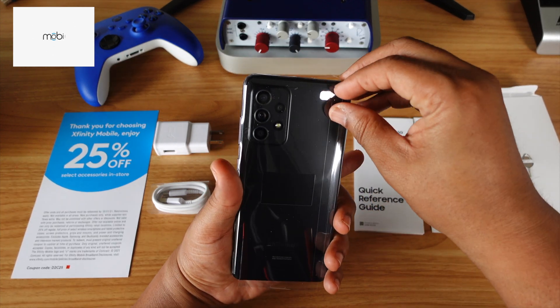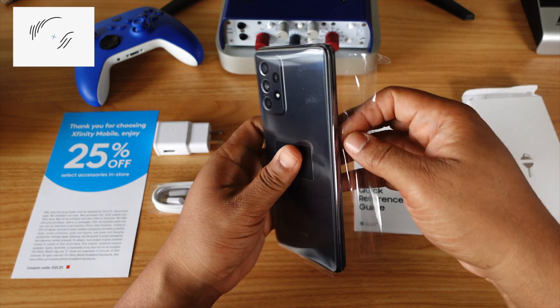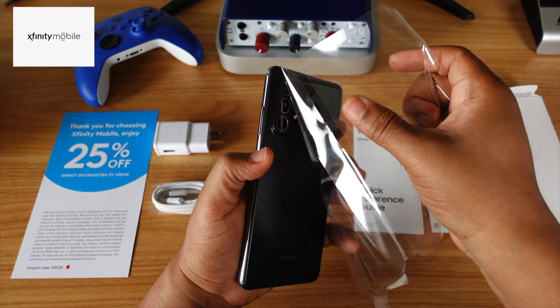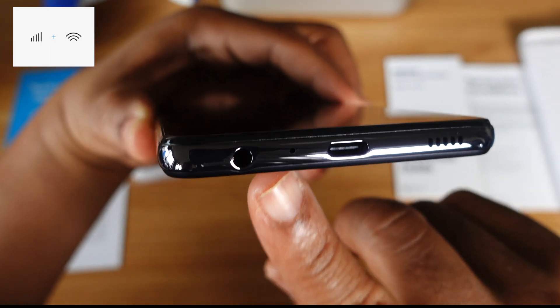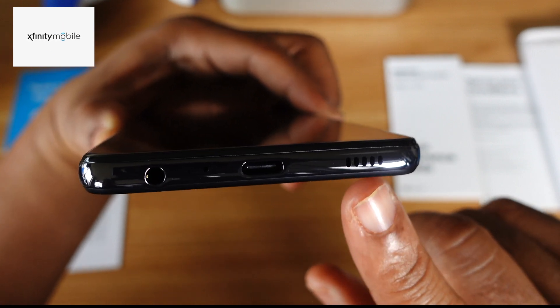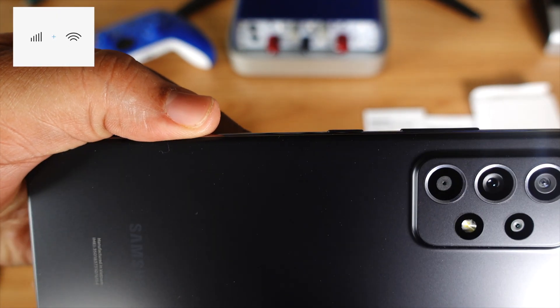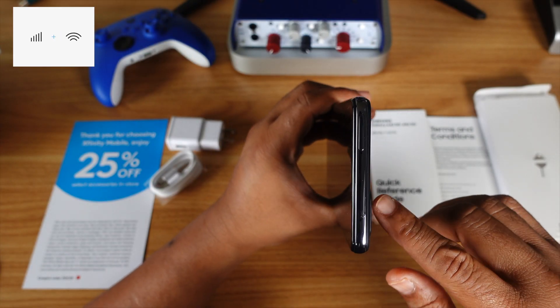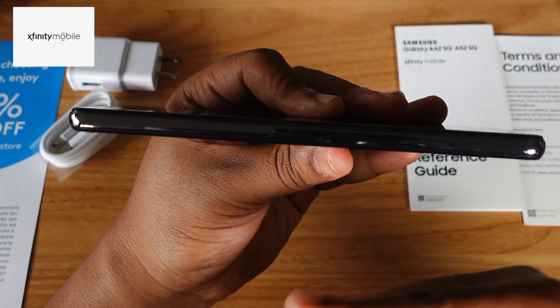Let's unwrap it live. Listen for the sound. Let's take a tour. On the bottom of the phone you got your headphone jack, USB-C port, noise-canceling microphone, and speaker. On the right side of the phone you got your power button and your volume rocker — both buttons are slightly raised, but not by too much. On the top you got a noise-canceling microphone and your SIM card tray. The left side is bare.